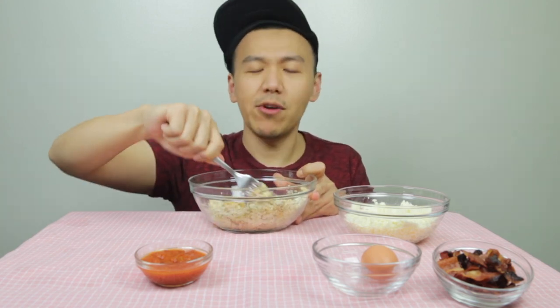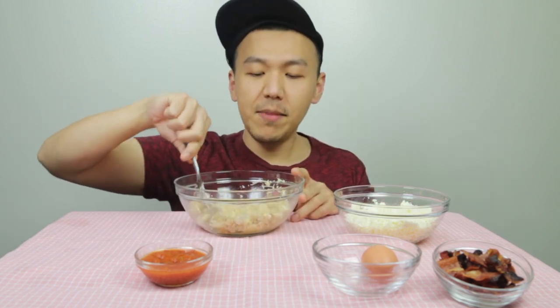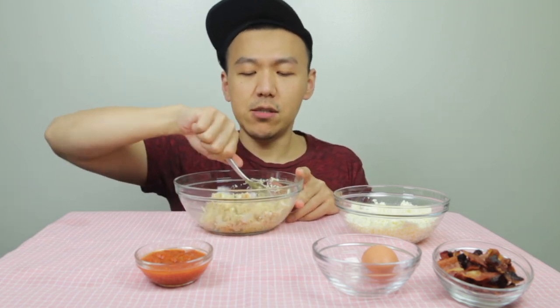Now you just need to mix them all together to form a crust — that's not hard. You might be wondering: can you really make it into a crust without any flour? Yes, you can. Because the mozzarella when it melts, it's going to bind everything together, as well as the parmesan. That's why the crust can hold.